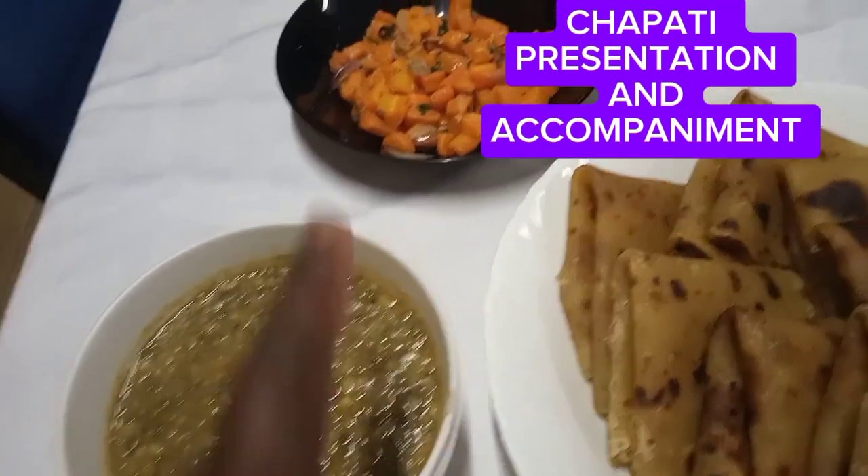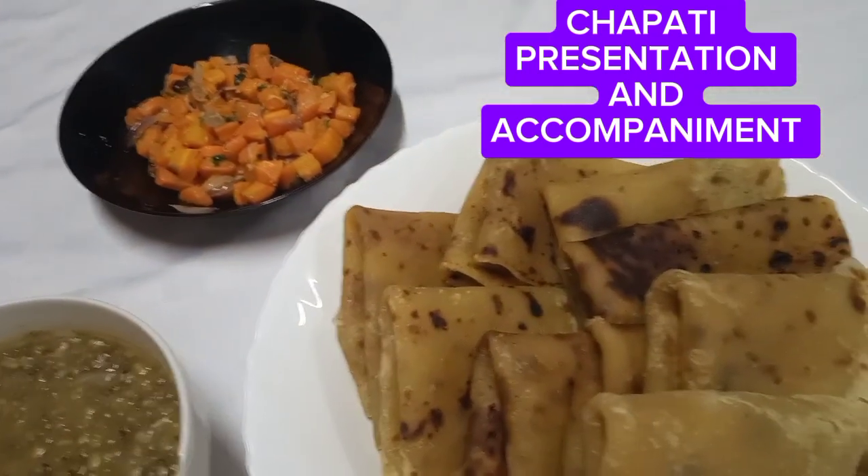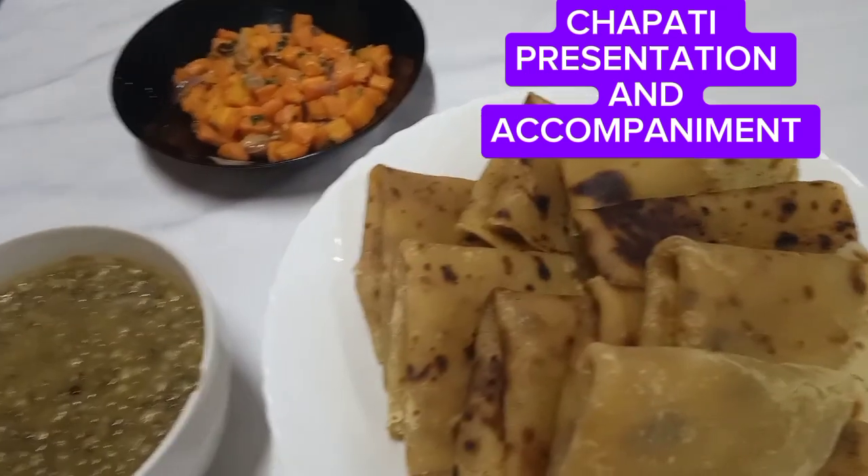The dengu is protein, then the vegetables — you have the carrots — and then the starch is chapatis. So this is supper.